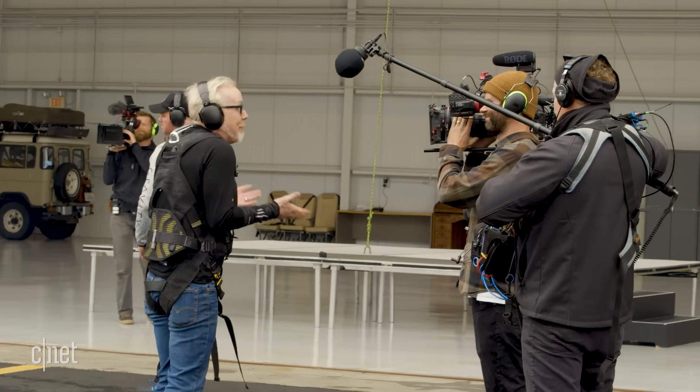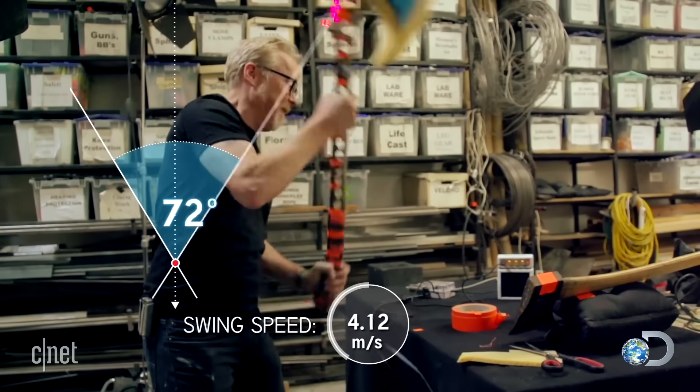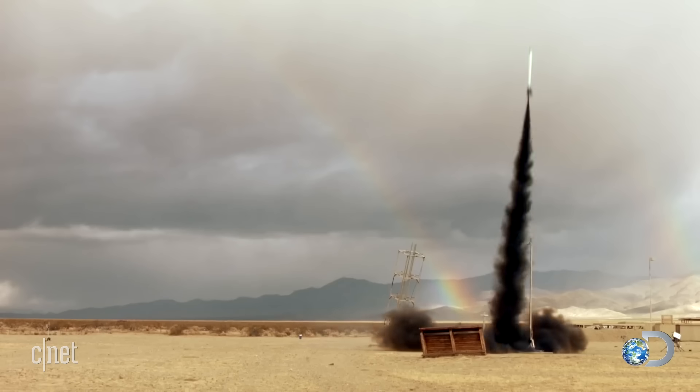All of this is part of a new show I'm making for Science Channel right now. People saw me for 14 years on Mythbusters doing absurd things, trying stuff and testing stuff, and this is going to feel very familiar.